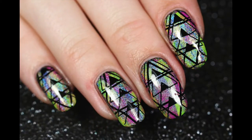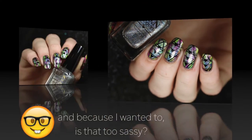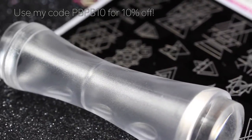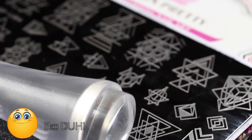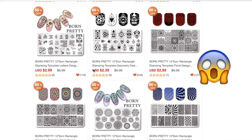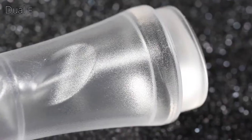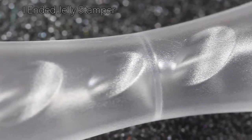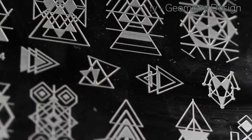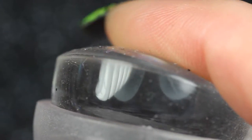They reached out to me and asked if I wanted to choose and try some products from their website and I said yes. The first thing I noticed was that their products were pretty cheap, so I wasn't really sure how good they were going to be, but it turns out they work pretty well. I chose a stamper and a stamping plate from their website, and I did notice that their stamper and stamping plate work best as a team — I also tried my other stampers with this plate but their stamper worked the best.